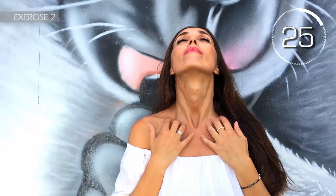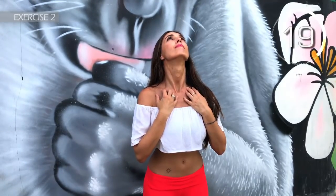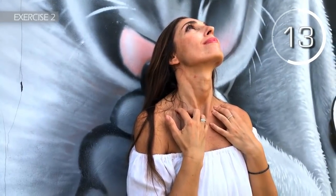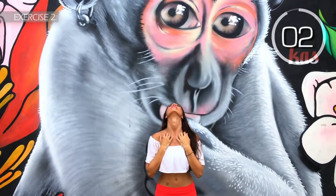Second exercise. Place the tips of your fingers on the collarbone and your chin up. Hold it for 30 seconds. Here we go! Remember to keep your chin up. Hold on a little more. You'll see that this is a great exercise to reaffirm your neck. 3, 2, 1.